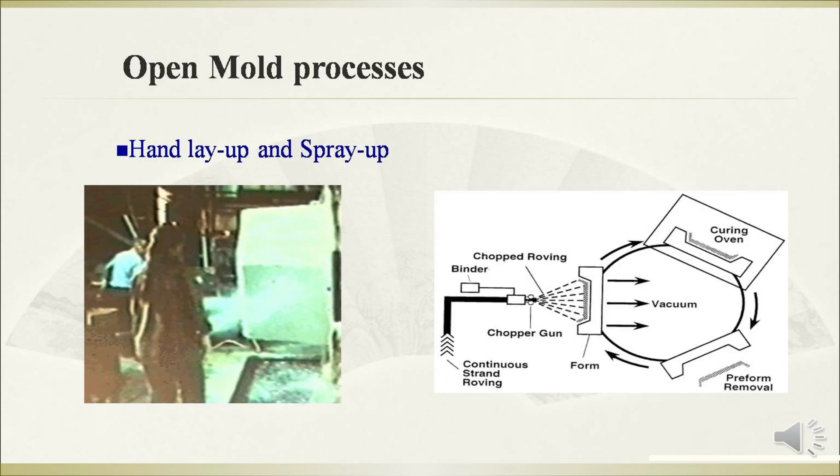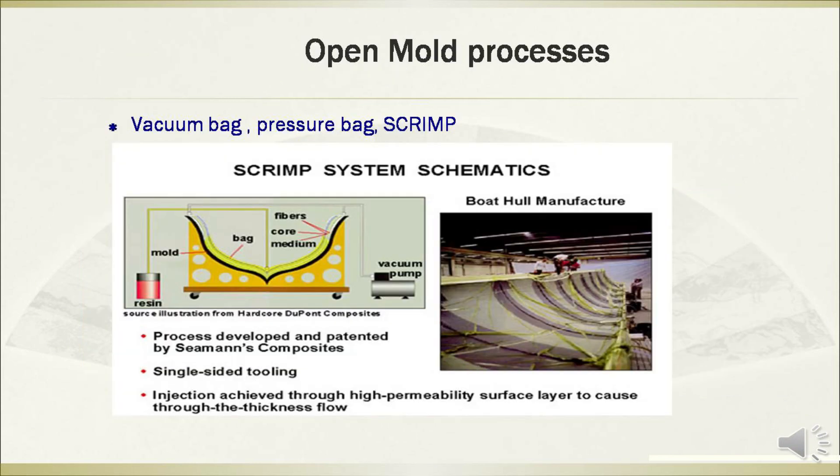The open mold processes can be categorized into hand layup and spray-up, as well as vacuum bag, pressure bag, and SCRIMP.